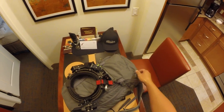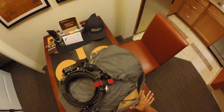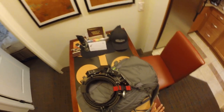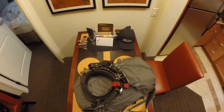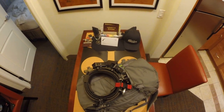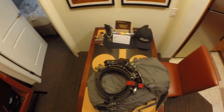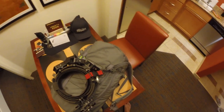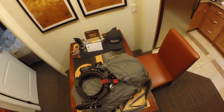Looks like we're doing another bag video. I've been getting a couple questions — people see this bag on me at the range and they're curious what it is, why I like it, how I have things laid out in here. So I thought to make another video. This is what I use for USPSA matches — this is an Arcterex Card 30.